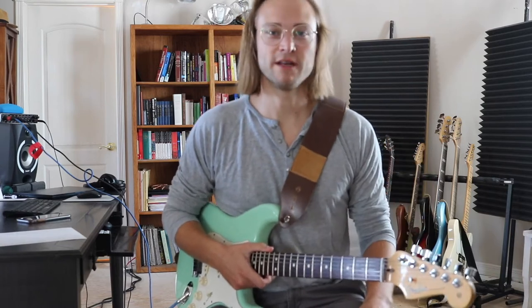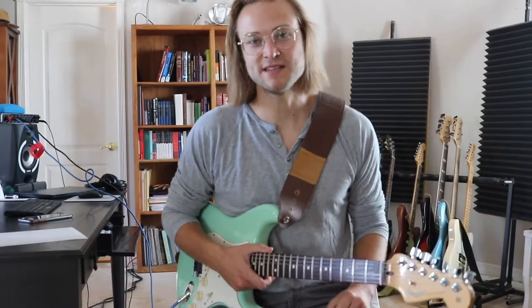Hi, I'm Jake. Welcome to 8020 Guitar. I'm here to help you practice less and play more guitar.